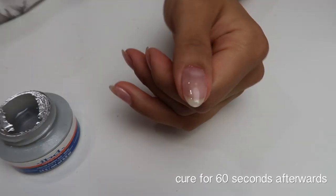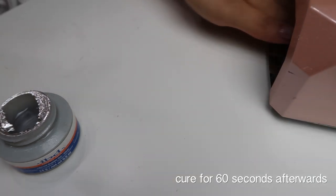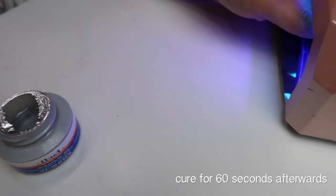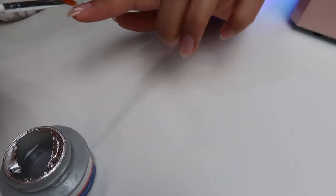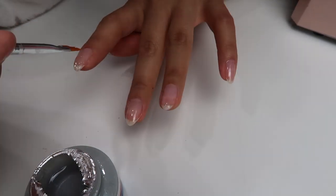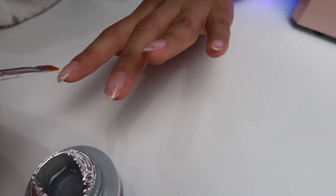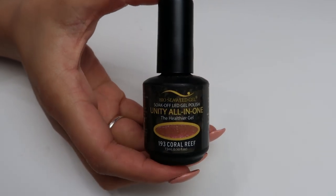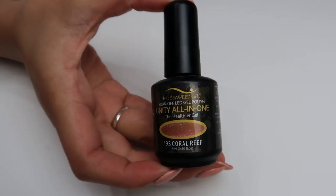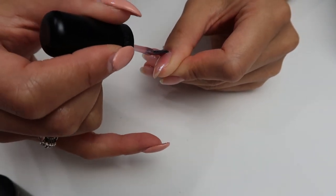My natural nails are very thin and have always been that way. A tip I recommend is to get more of the gel in the center of your nail and give it more of a dome shape rather than flat — it helps to prolong your nails by giving them structure and making them stronger. That's just how I like to shape mine. The color I'll be using today is by Bio Seaweed Gel.